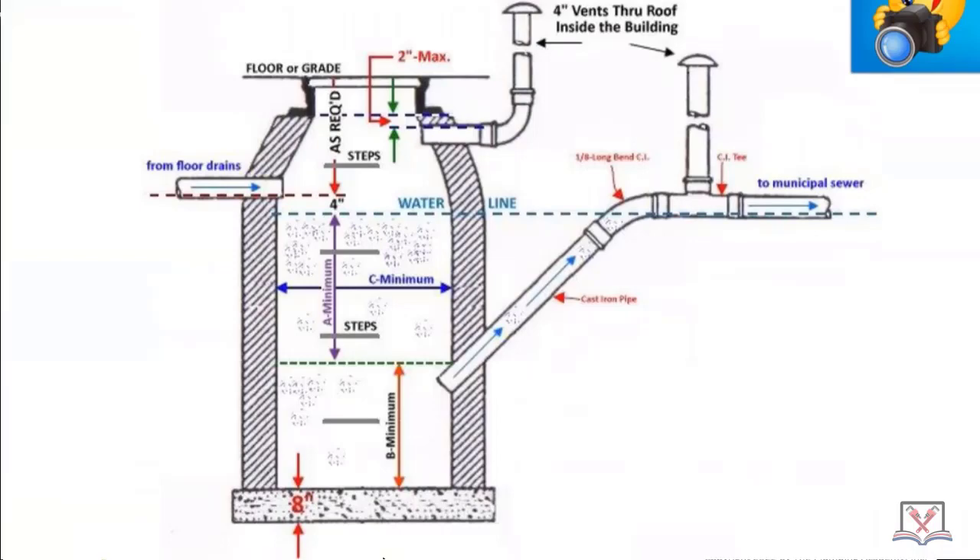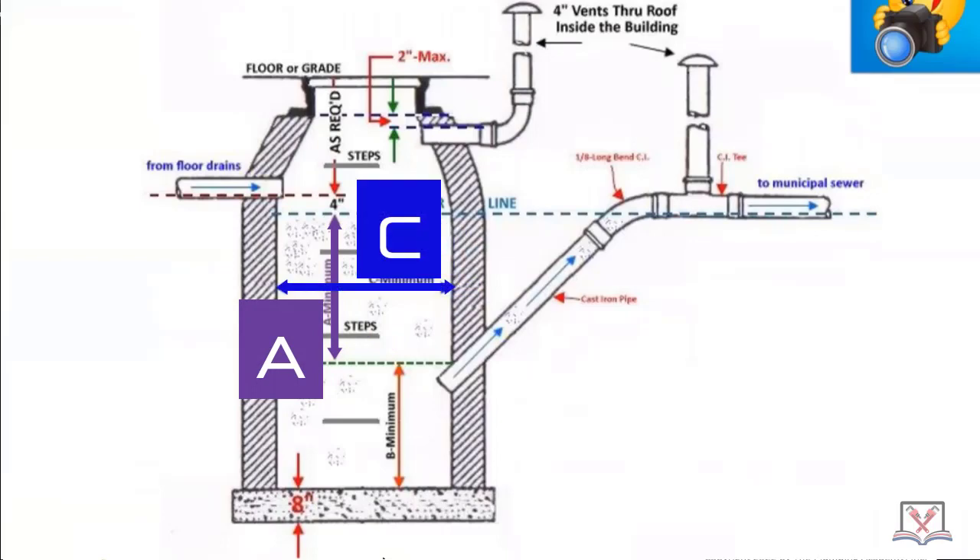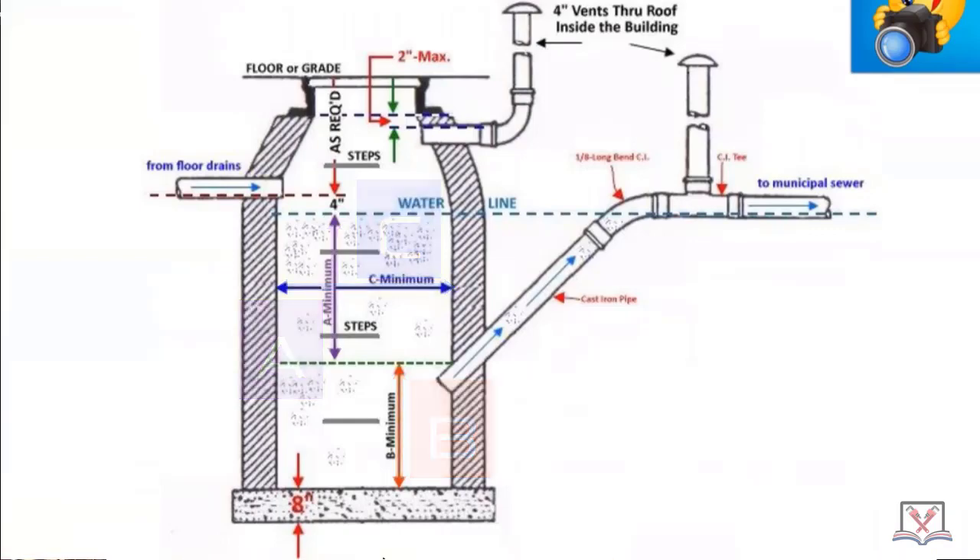I'm going to show you one where the person who installed it somehow got his plumber's license but had no idea what he was doing. This is an illustration showing a lot of critical information — the A minimum, the C minimum, the B minimum — they're all part of a table. Here's what it looks like in the field.